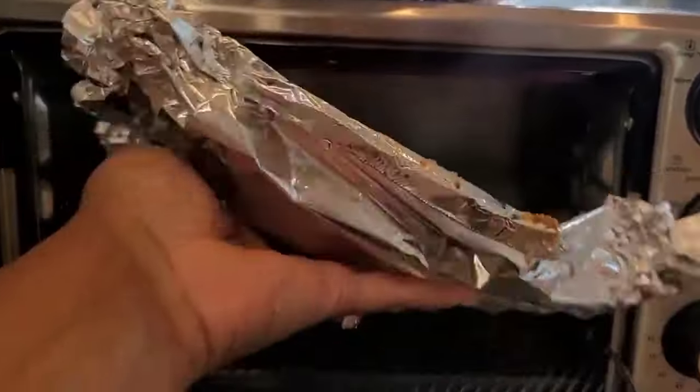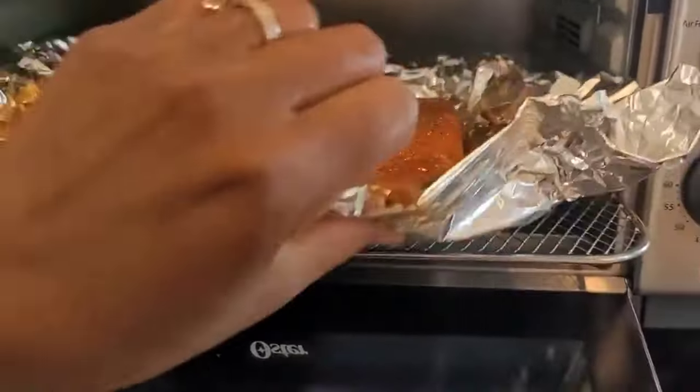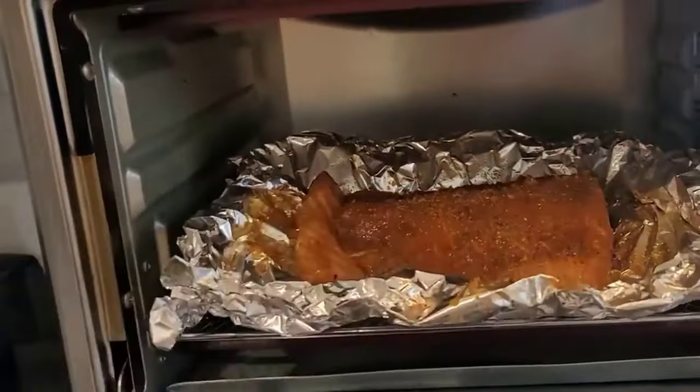Now I'm going to toaster oven my salmon. The salmon has been marinated for maybe an hour and a half. You can also sauté it on top of the stove, you can bake it — I saw another lady air frying it. So just get it cooked whatever way you would like. I'm going to toaster oven this because I haven't used a toaster oven for salmon in years and it used to be very delicious. So let's see how it works. I'm going to cook this for about 20 minutes.